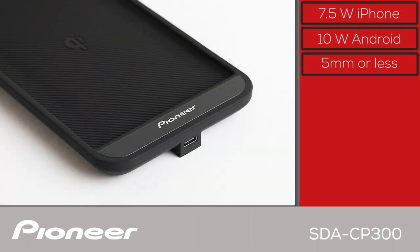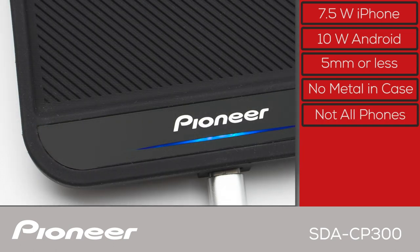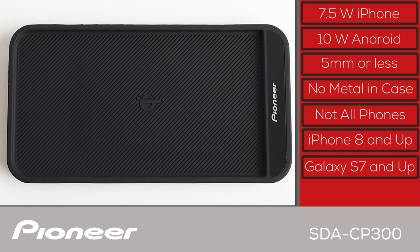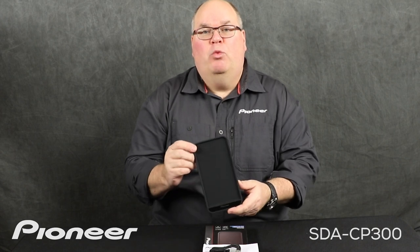The charging tray will work with phones stored in many different cases up to 5 millimeters thick with non-magnetic and non-metallic designs. You may need to remove the phone from some cases in order to charge. Please note not all phones are compatible with the Qi induction wireless charging standard. Most modern iPhones from iPhone 8 and newer, as well as modern Samsung phones from Galaxy 7 and newer, will work with the Pioneer SDA CP300 wireless charging tray. And that is Pioneer's SDA CP300 wireless charging pad for your cell phone and what's in the box.